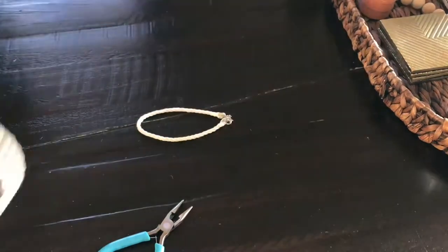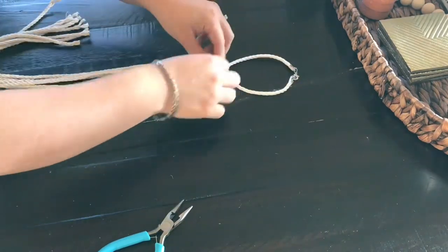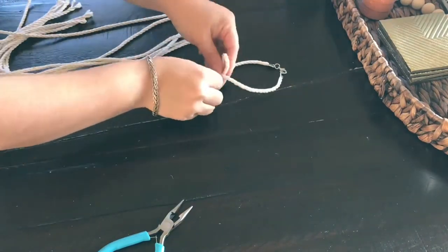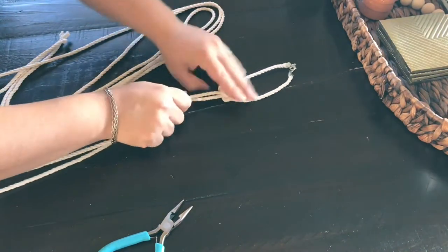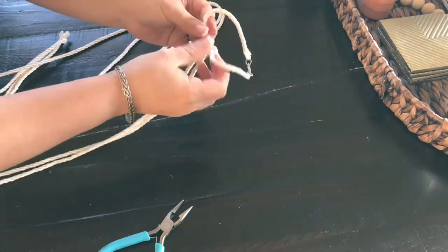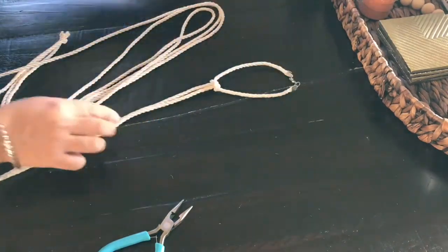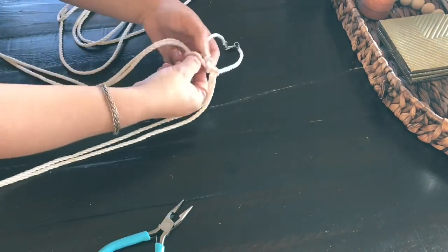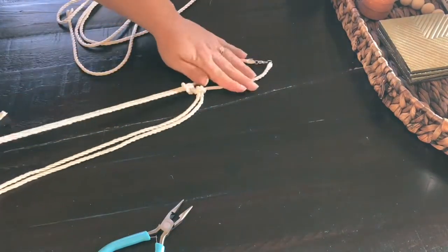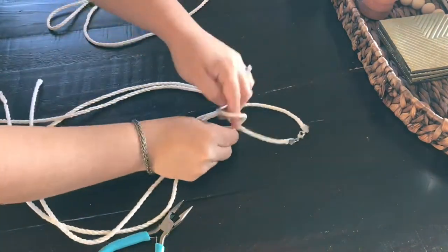Now we are going to be attaching our four strands. They are folded in half, so it is going to give us eight hanging strands off of this loop. We are going to attach them using a lark's head knot — I'm pretty sure that's what it's called, correct me if I'm wrong. You're just going to loop them through; this is a very basic knot. You're going to do all of them, and you'll see me struggle because I did some in the reverse order and had to take them on and off several times.